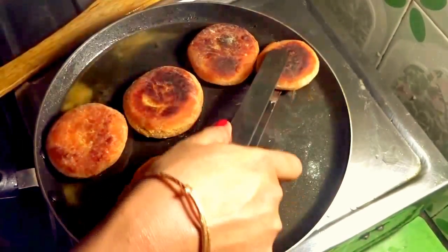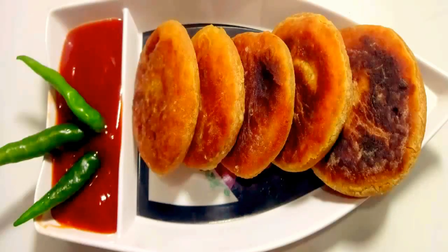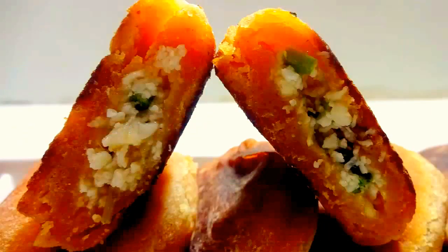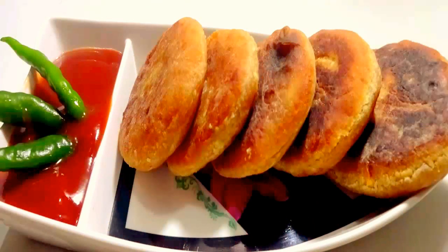Place on a paper towel so all excess oil is soaked up. The delicious Dahi Kabab is ready! Serve with green chutney or tomato sauce. Hope you will try this out — let me know in the comment section below, and don't forget to subscribe for more delicious recipes.